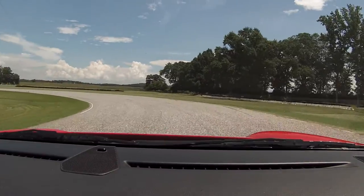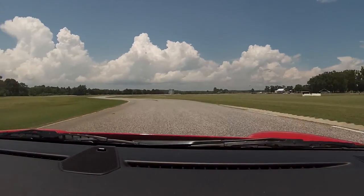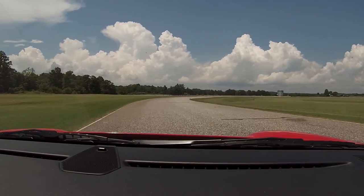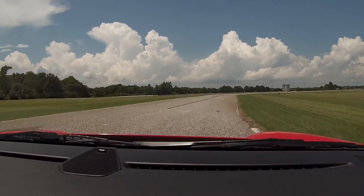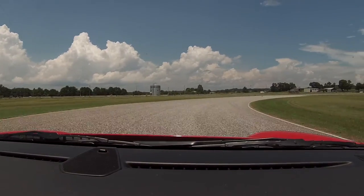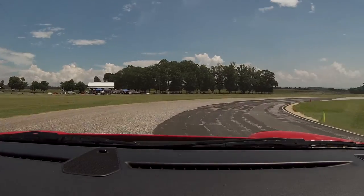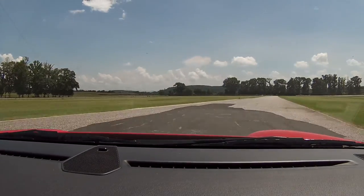Looking all the way over there. Now turn hard. No power yet. Now power. Braking in a straight line. Turn it in. Aim for the cone. Braking in a straight line, you can leave it in third. Now as you unwind the wheel, power off the corner.